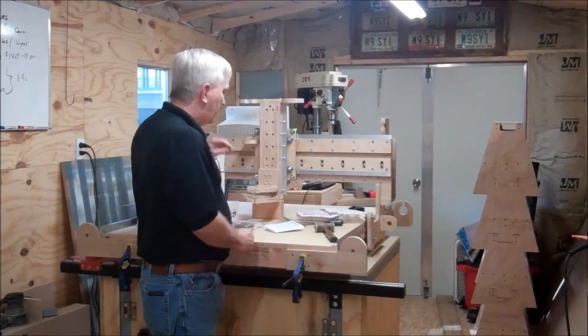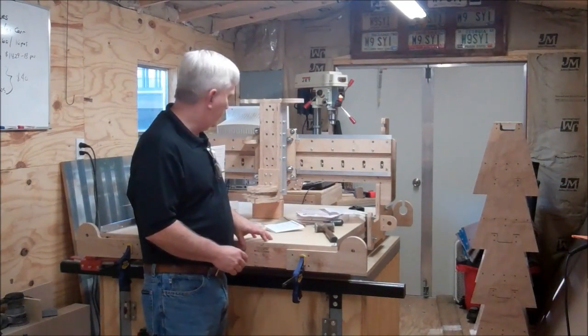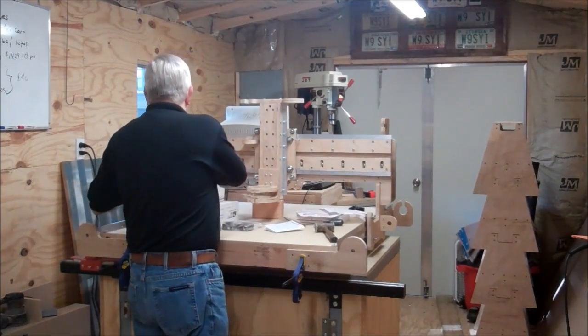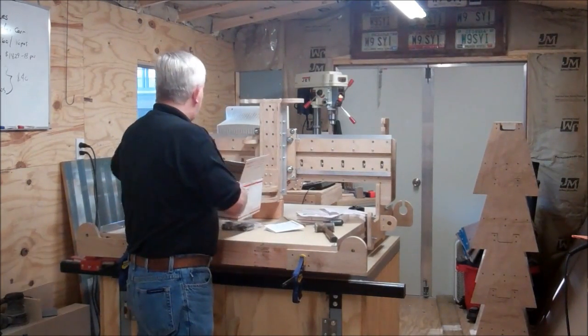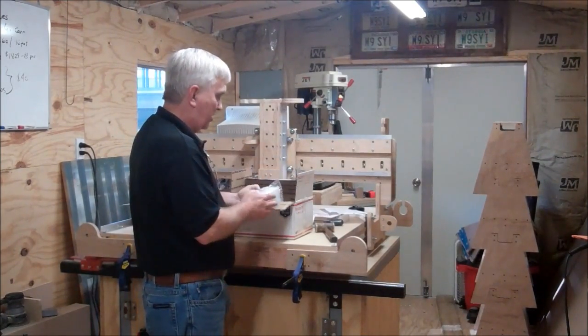Today I'm out here in my shop and I'm going to try to get the lead screws and motors installed, and if all goes well I'll get this thing fired up in a little bit. I've got all my electronics here. I've got my four axis kit from Xylotex with my stepper motors.